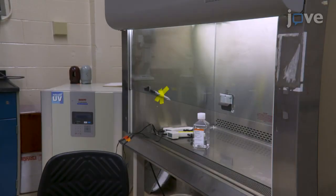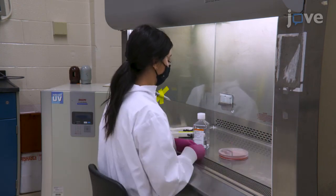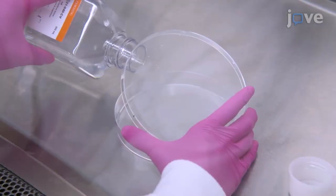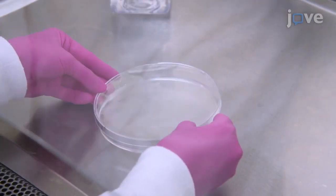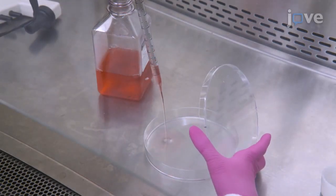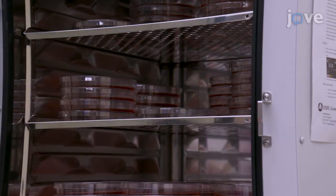To begin, collect HEK293 cells from the culture when it reaches 80% confluency. Aspirate the media before gently washing the cell culture plate with 3 milliliters of PBS. Then, aspirate PBS and add 3 milliliters of trypsin. Incubate the plates for 2 minutes at 37 degrees Celsius.